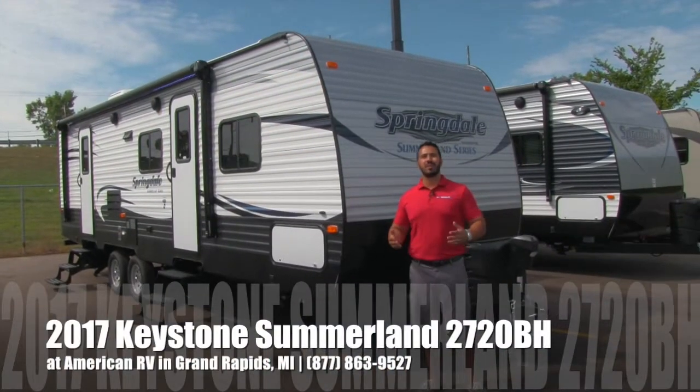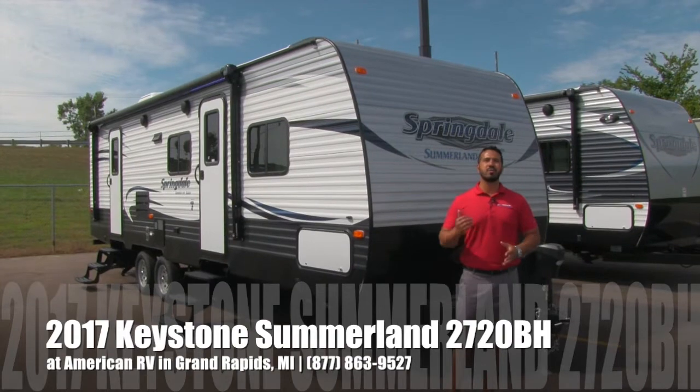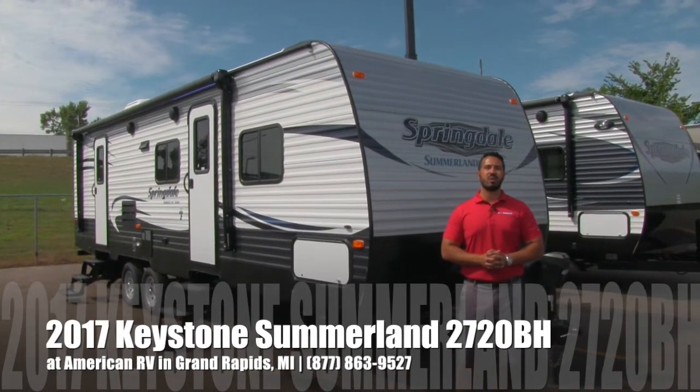Hi folks, I'm Ian Baker, the product specialist here at American RV in gorgeous Grand Rapids, Michigan. Today I'm here to tell you all about the 2017 Springdale Summerlin 2720BH.